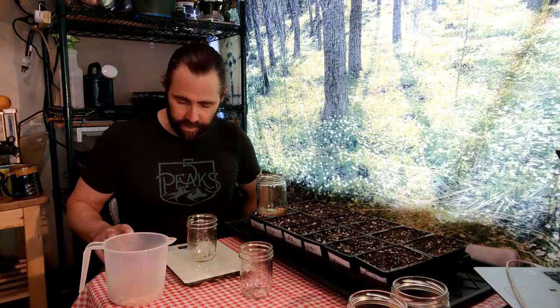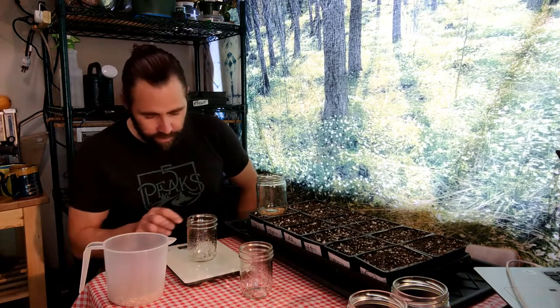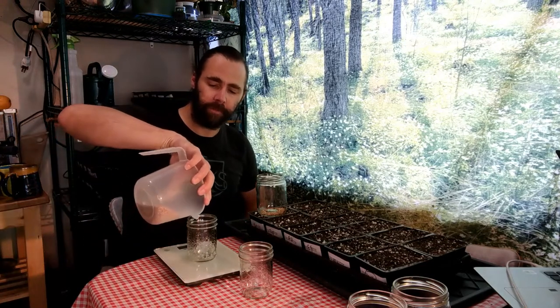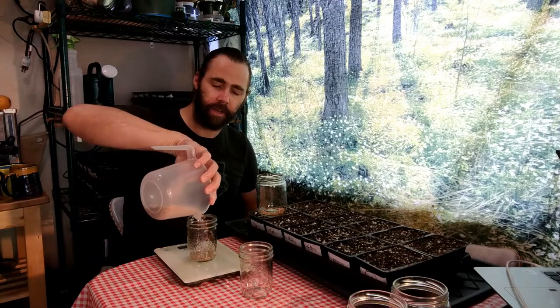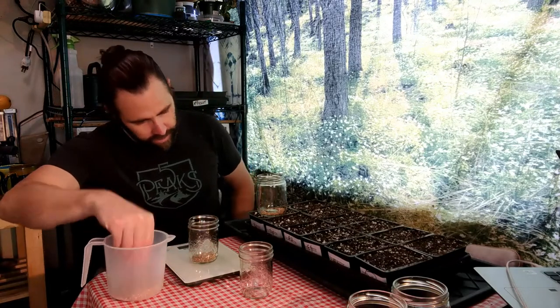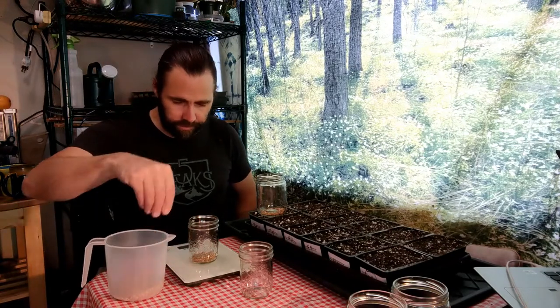One of the challenges here is we're looking at amounts like 6.2 and 7.4 grams, and my scale is not quite that fine. So I'm going to have to do a little bit of estimating. I don't have a super high-end scale, and because these are small amounts of seed, the measuring is a little bit tedious — I'm just doing it in little sections.